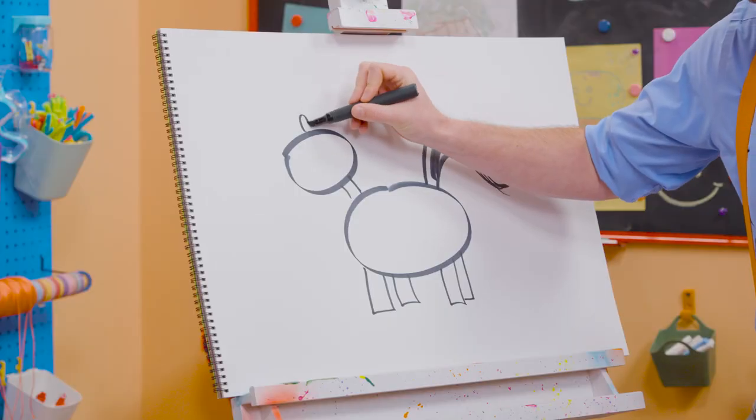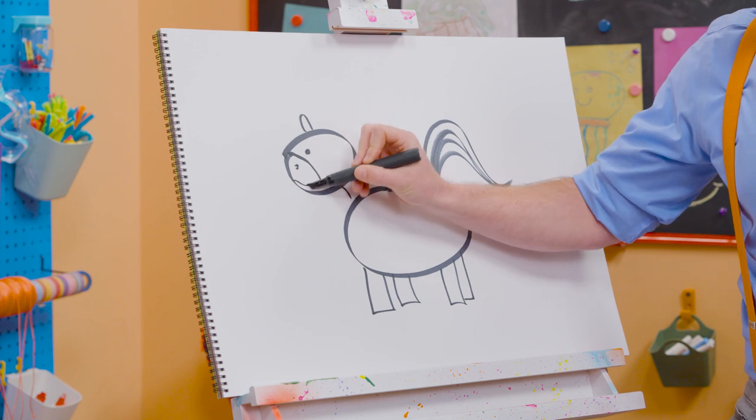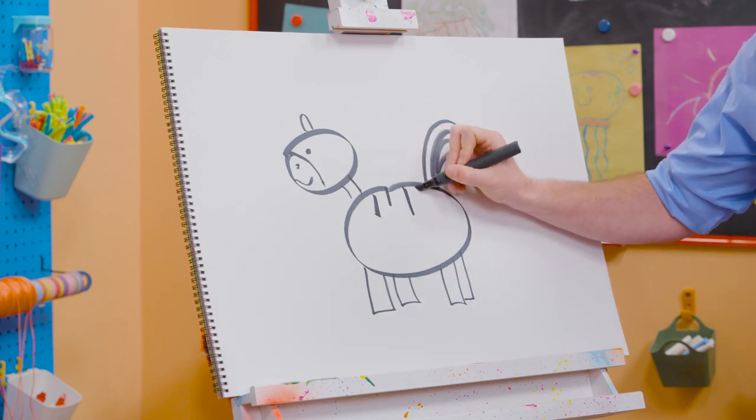Yeah, we need an oval for the ear, though. A circle for the eye. A curved line for the snout. There we go. And a smiley face. And then what do zebras have? Yeah, stripes. So let's do some stripes just like that.